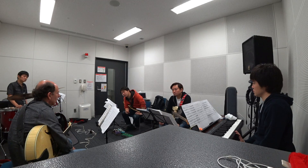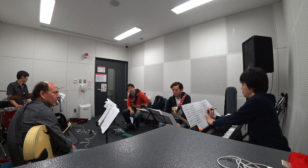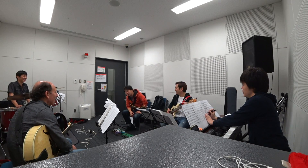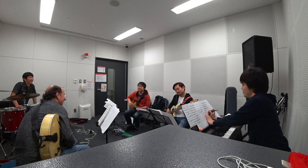G major? G major, I'm sorry, yeah. Good job with G major. So slowly — sneak in slowly.